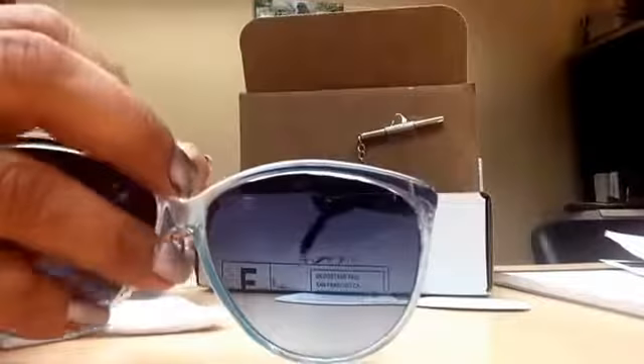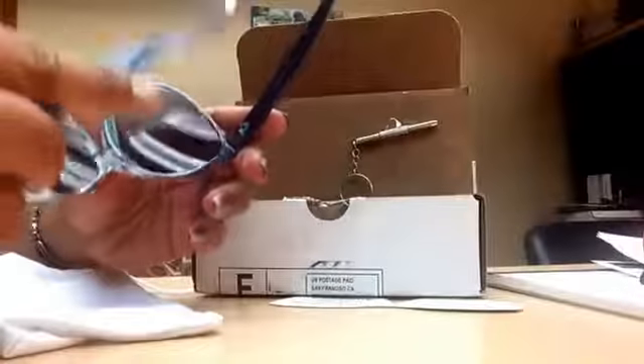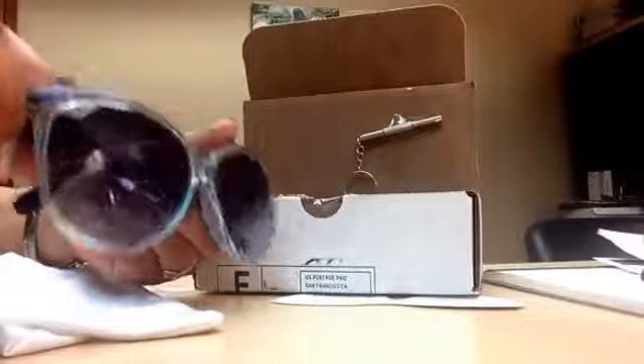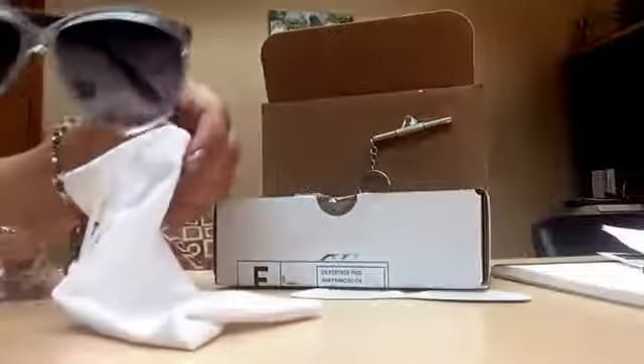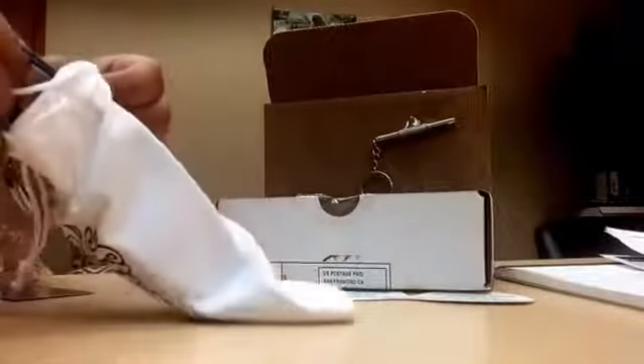The first pair I got, my husband sat on them after two days and broke them. The second pair I love, but they're colorful and my daughter says 'Please don't wear those in public.' So this is my third pair. I'm going to keep all of them, but I should be okay wearing these ones.